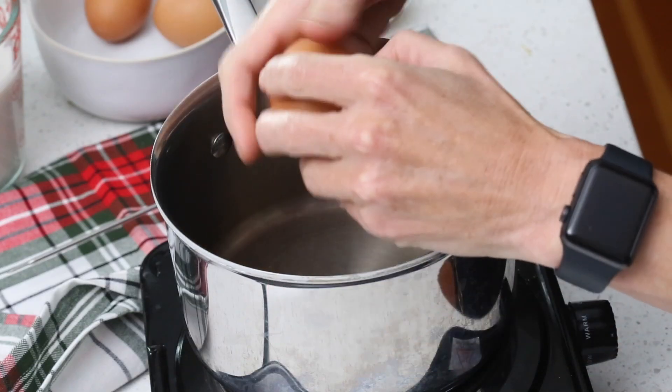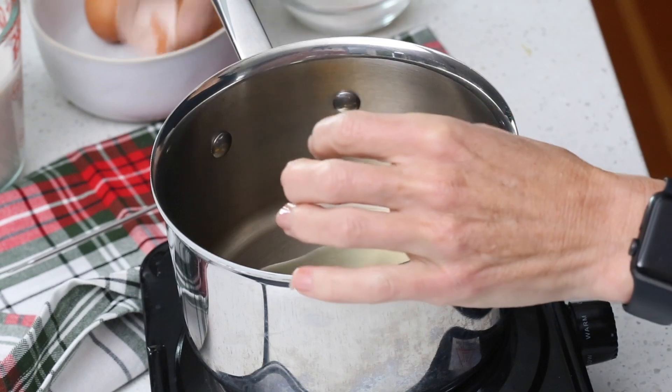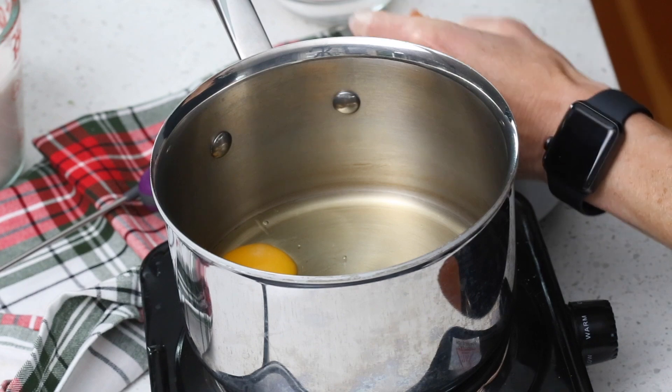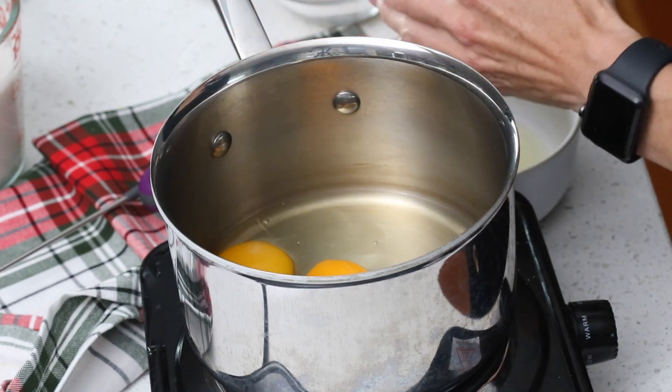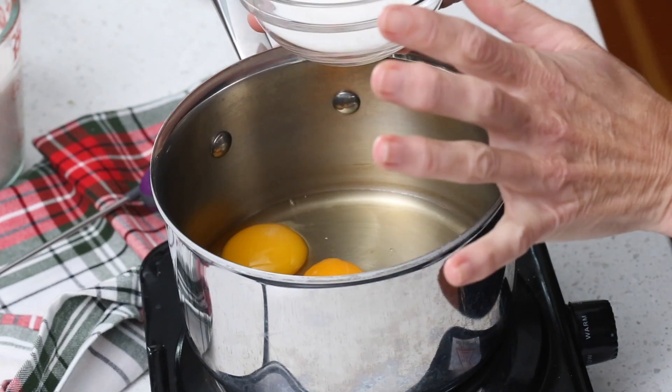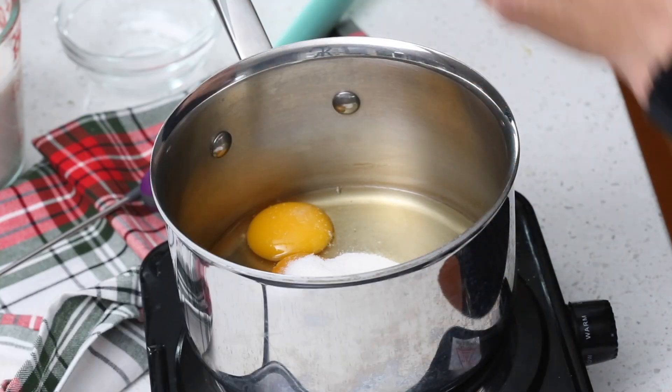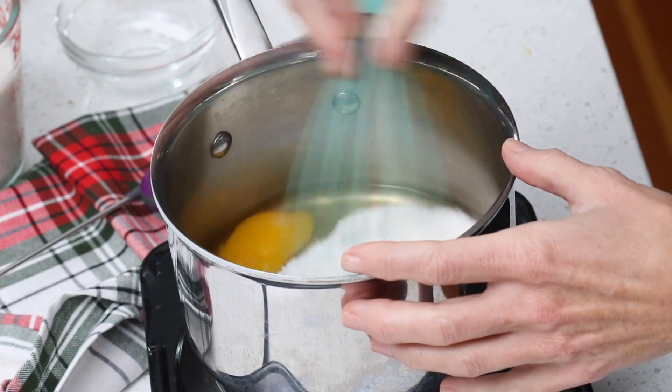We're going to start with our eggs — I've got two whole eggs and we're also going to add one egg yolk. Now we're going to add our sweetener. You can really use any sweetener you like here because it doesn't rely on the sweetener for consistency. I have a mix of Swerve and Allulose and I'm putting in one-third cup — you can make it sweeter or less sweet, whatever you like. Then I'm going to add about one-eighth of a teaspoon of salt and whisk that all together.